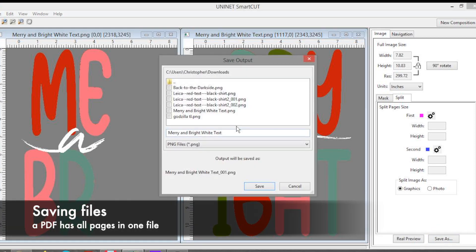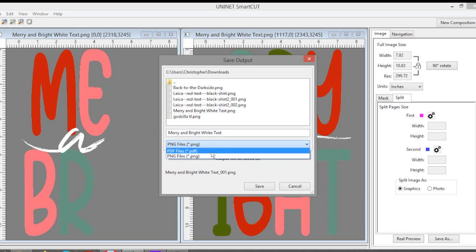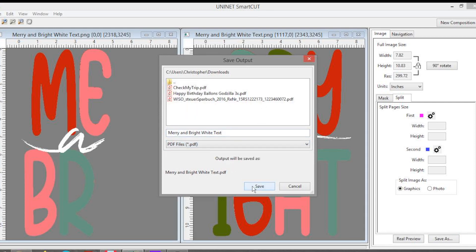We now have the option to save it as a PNG or as a PDF. In our case we select PDF so we have all pages in one file.